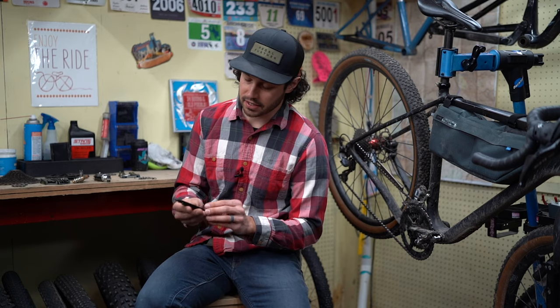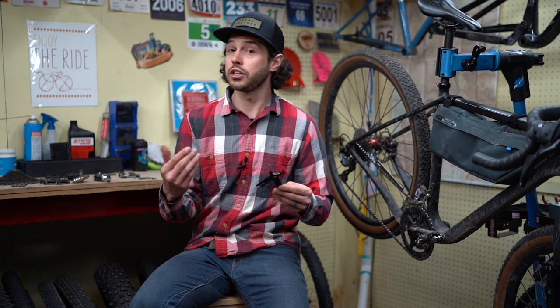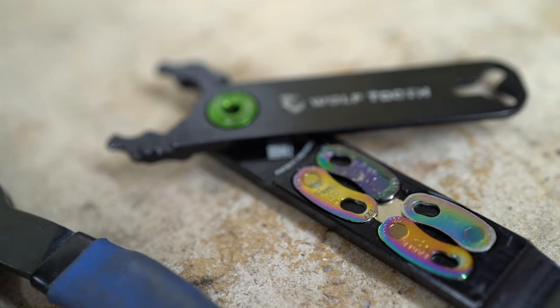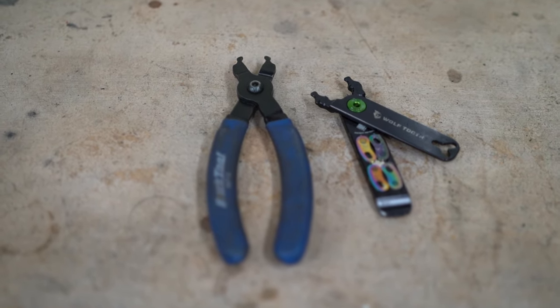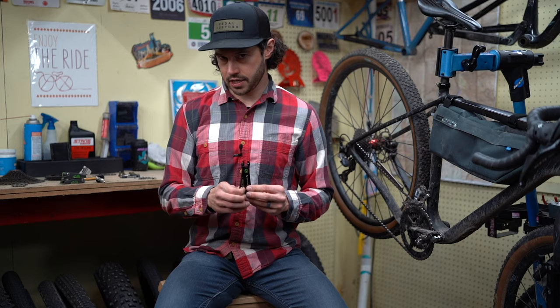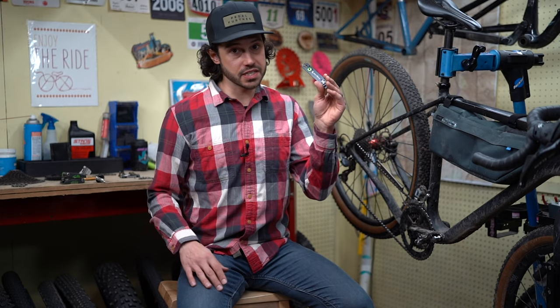The next thing is pack pliers — these are from Wolf Tooth Components. This is great because it will allow you to undo a power link or master link, or help you tighten one down. It stores two sets of links inside, it's also a tire lever, and it removes a valve core — which is pretty cool. There's also a regular quick link tool from Park Tool, but it's a little bit more bulky so it wouldn't fit in my repair kit, which is why I really love my pack pliers. Some people have used a string, a shoelace, or a spare shifter cable to break a quick link — that all works, but pack pliers are definitely far easier.